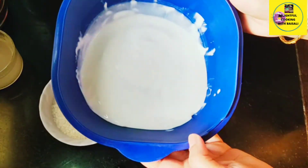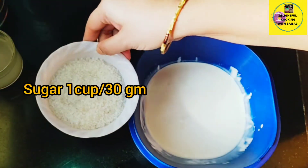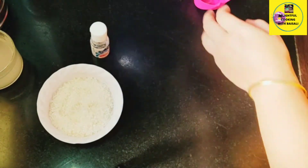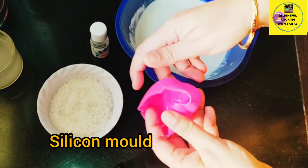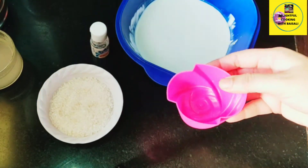Let me quickly show you the other ingredients: this is fresh cream or thick cream, sugar, and rose essence. I am using silicone rose-shaped molds to set the dessert, but you can use anything else.